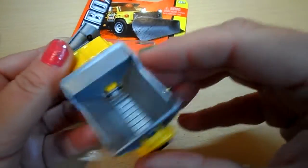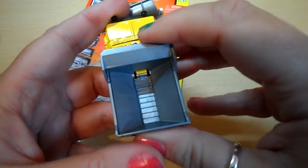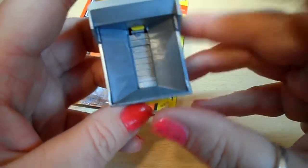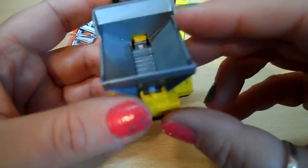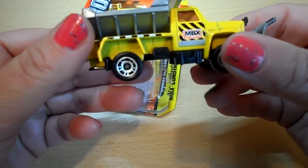The tipper part at the back doesn't tip back, but you can see the ridges inside the main part of the tipper area there.